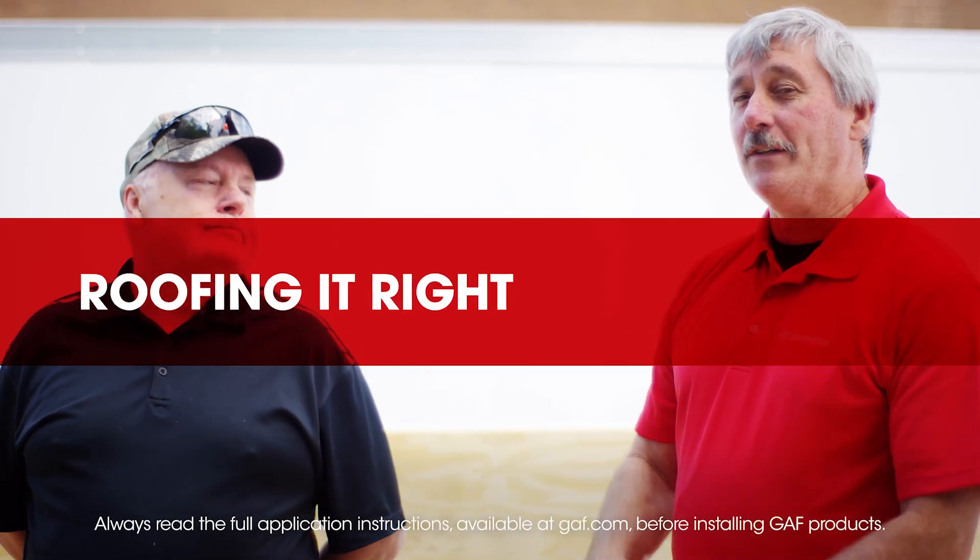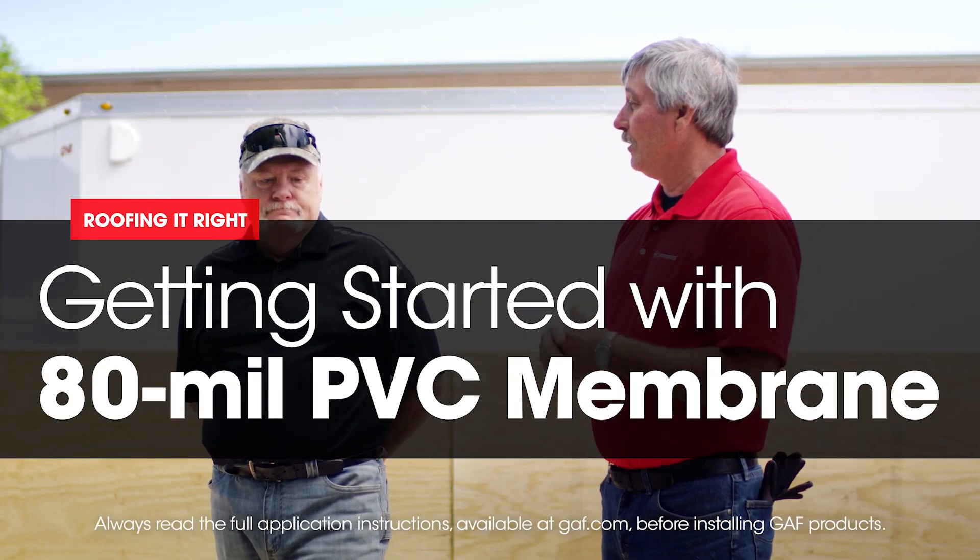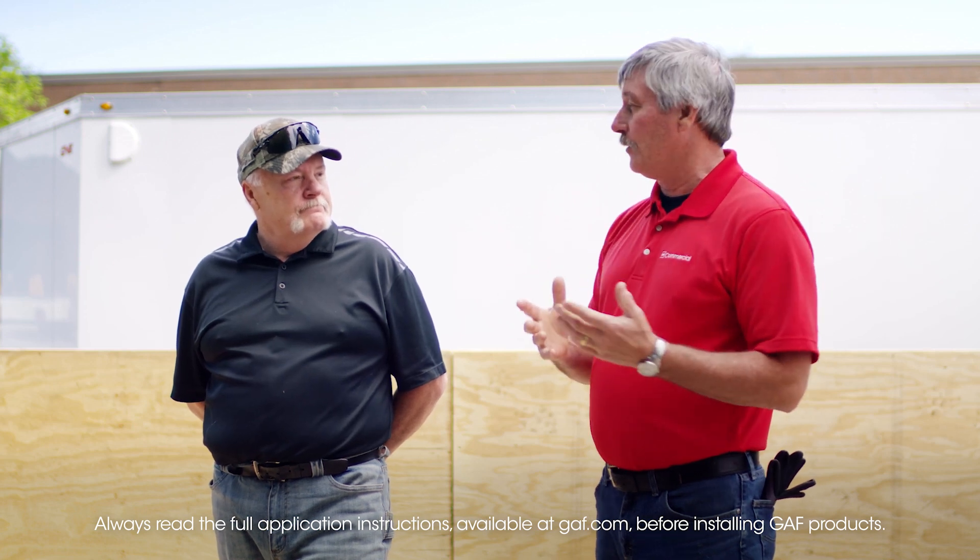Hi, I'm Dave. And I'm Wally. What are we doing today, Wally? Well Dave, today we're gonna talk about PVC. We have several videos out there going over TPO, and we're gonna dedicate a little more time to some PVC today.